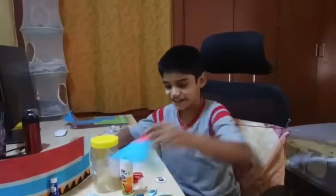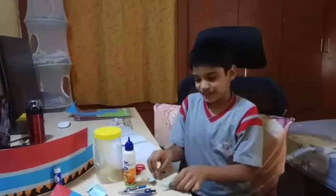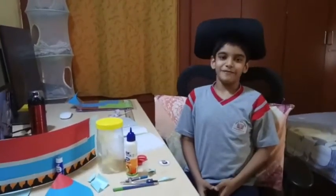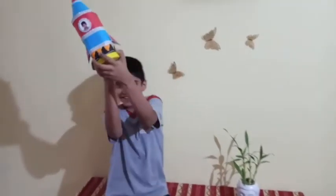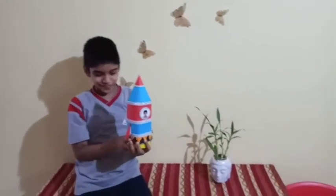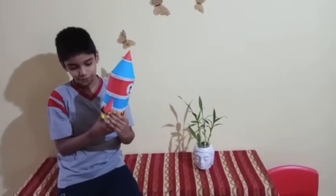This is the rocket's head and these are the rocket's wings. Let's see how the final product will look like. This is how it looks. We can put the station on the inside and open it.